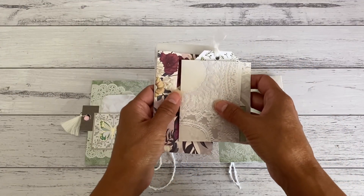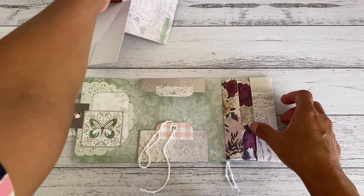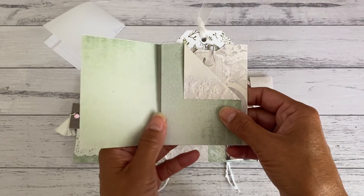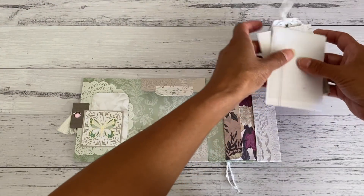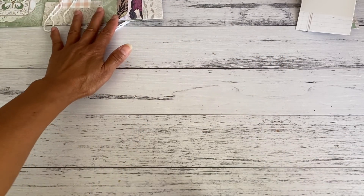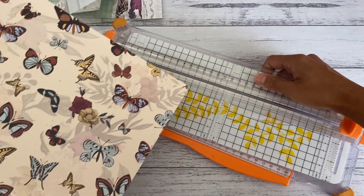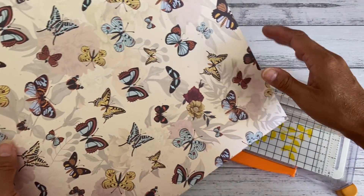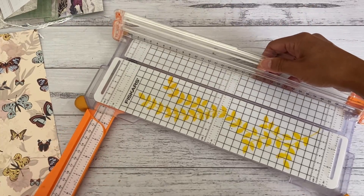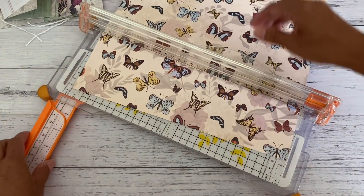Let me show you how to make the mini folder. Part two will have the measurements and how I put together the pocket booklet, as well as the kit. To start you'll need your 12x12 paper. A little tip: if you get a bit hesitant, it's best to start off with a scrap piece of paper first so you don't make any mistakes using your good paper.